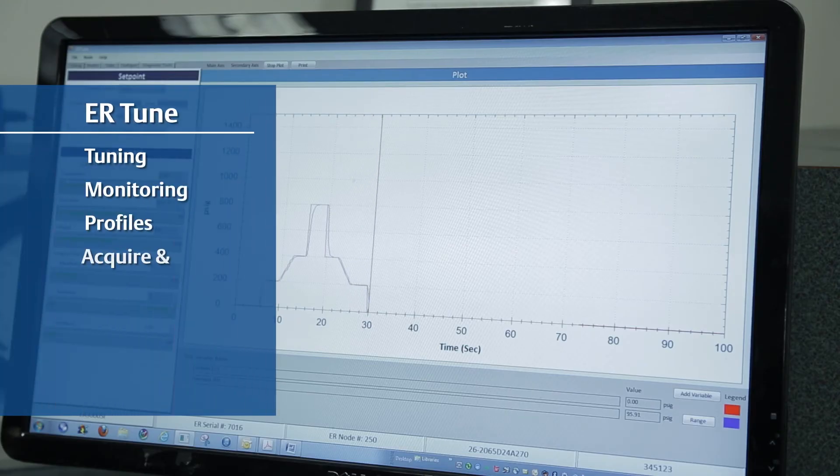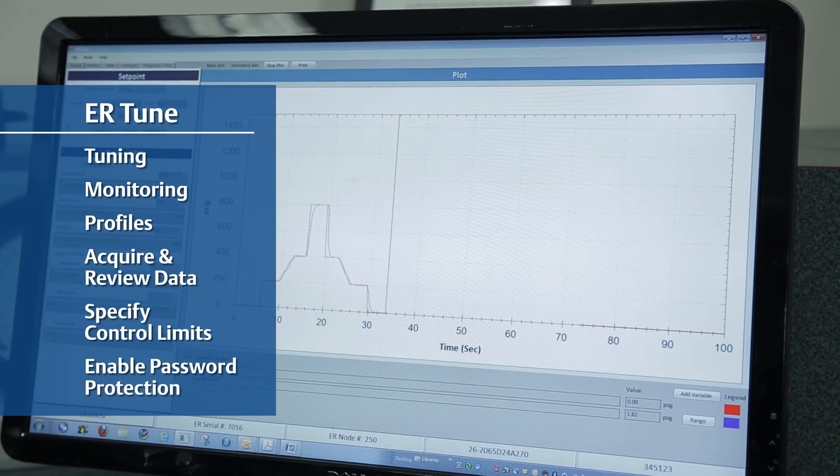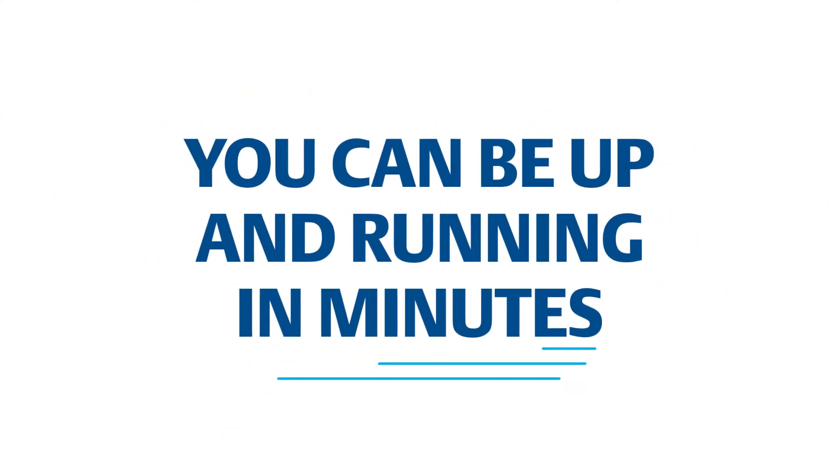And with ER5000's proprietary setup software, ERTune, you can be up and running in minutes.